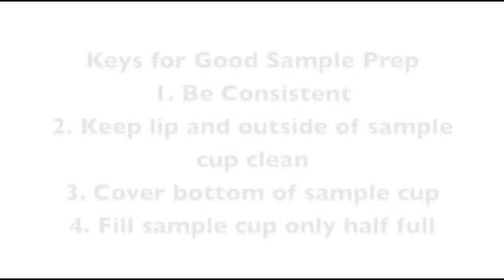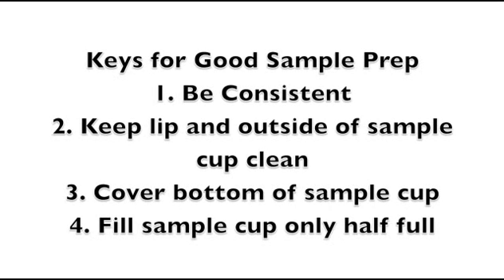Let's start by reviewing four keys to good sample preparation. First, be consistent — doing the same thing every time will ensure that you get more repeatable results. Second, keep the lip and outside of the sample cup clean. Although the Series 4 is easier to clean than earlier versions of the Aqualab, you can save yourself a lot of time by avoiding contamination in the first place.